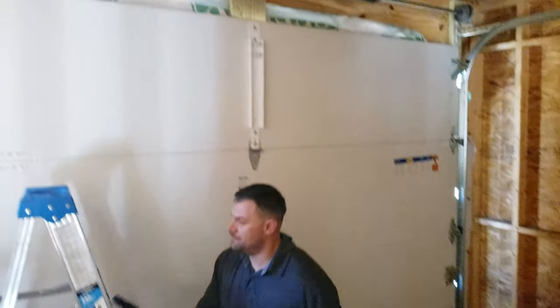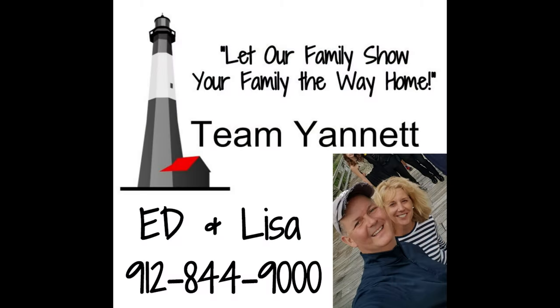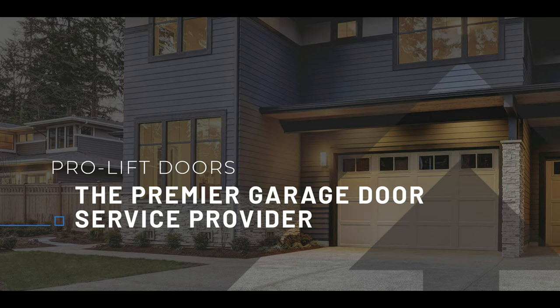All right, I'm going to let you go back to work. I learned a lot myself about garage doors that I didn't know. Tell Christopher I said hi. Thank you so much.